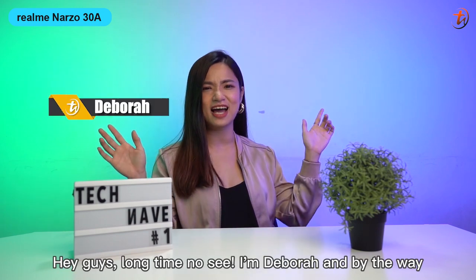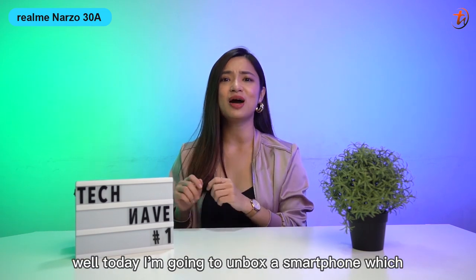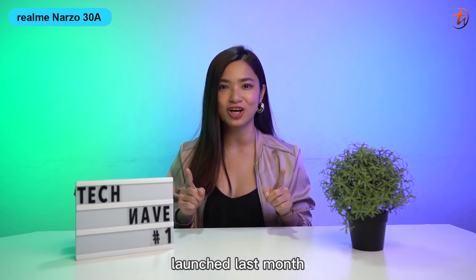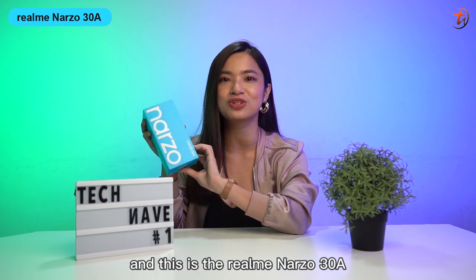Hey guys! Long time no see! I'm Debra! Do you guys miss me at all? Today I'm going to unbox a smartphone which launched last month, and this is the Realme Nuzzo 30A.